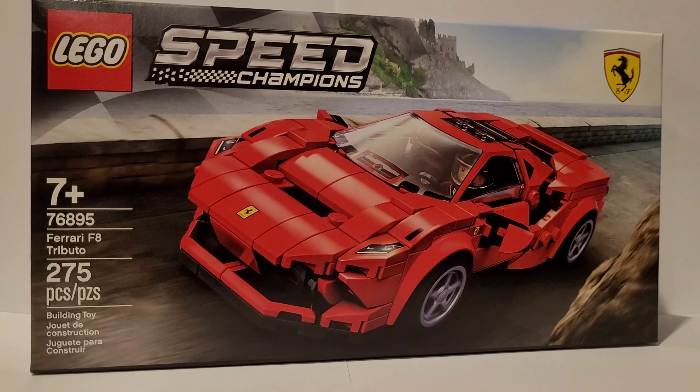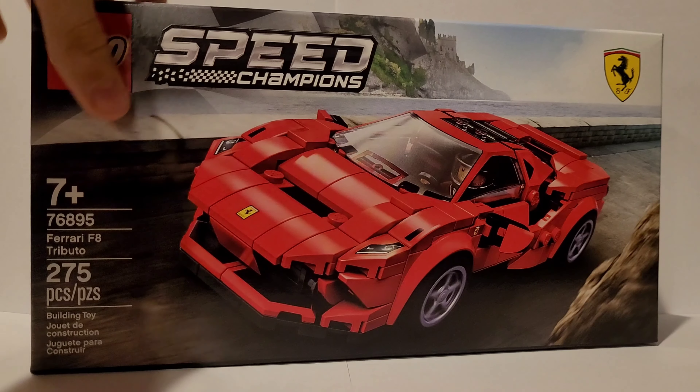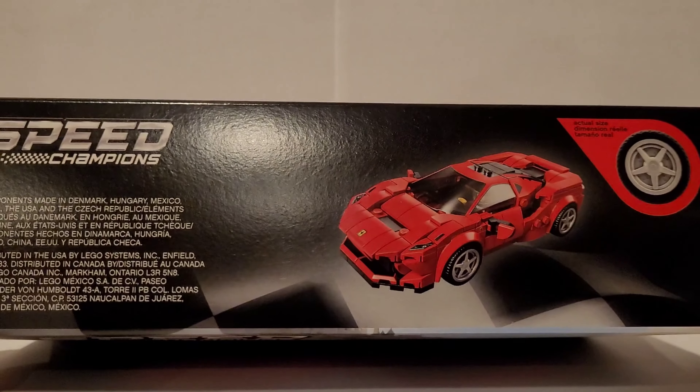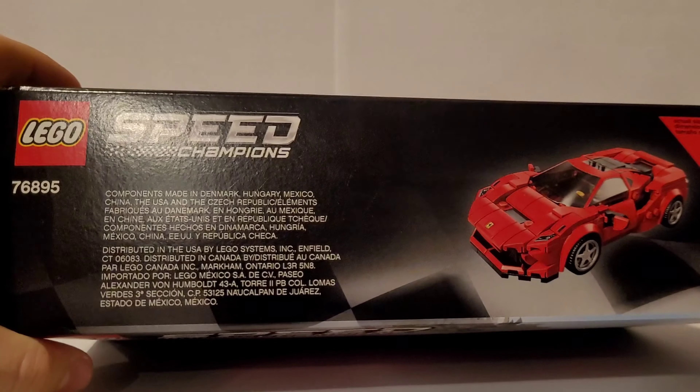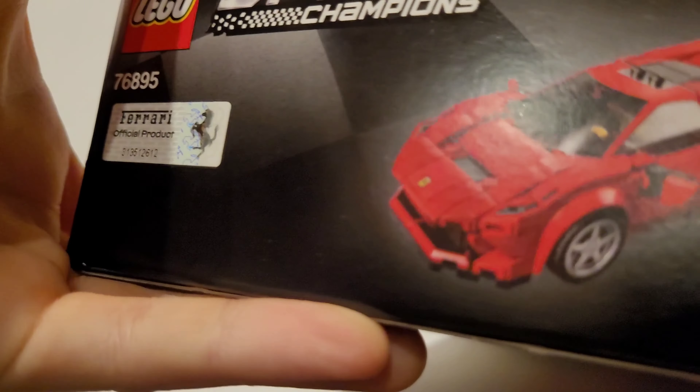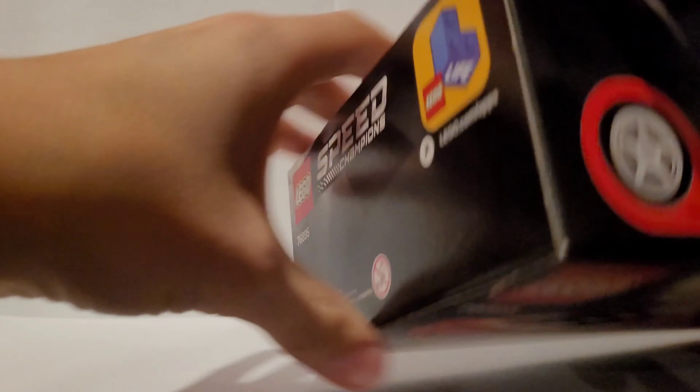You can see it's also for ages 7-plus. The set number, name, and piece count are shown. On the top we can see the wheel types and an actual-size shot of the car, plus some more information. On the sides there's a LEGO Life advertisement, and on the bottom there's really nothing.